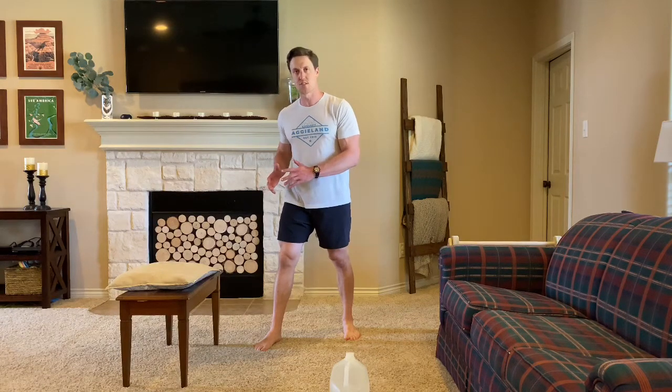For our strength today, we're going to be doing 21, 15, and 9 of a Bulgarian split squat and a goblet squat. We'll do 21 on each leg, 15 on each leg, and then 9 on each leg as well. We'll do a one-minute rest between each round.